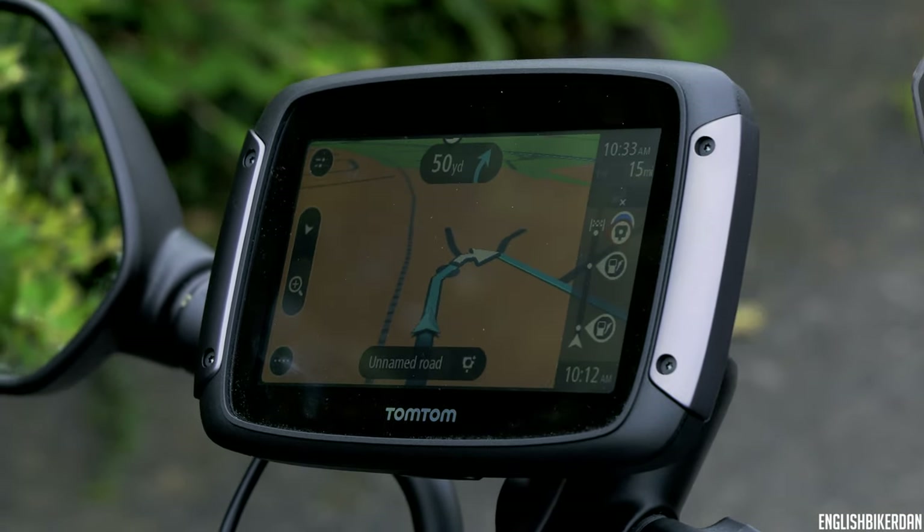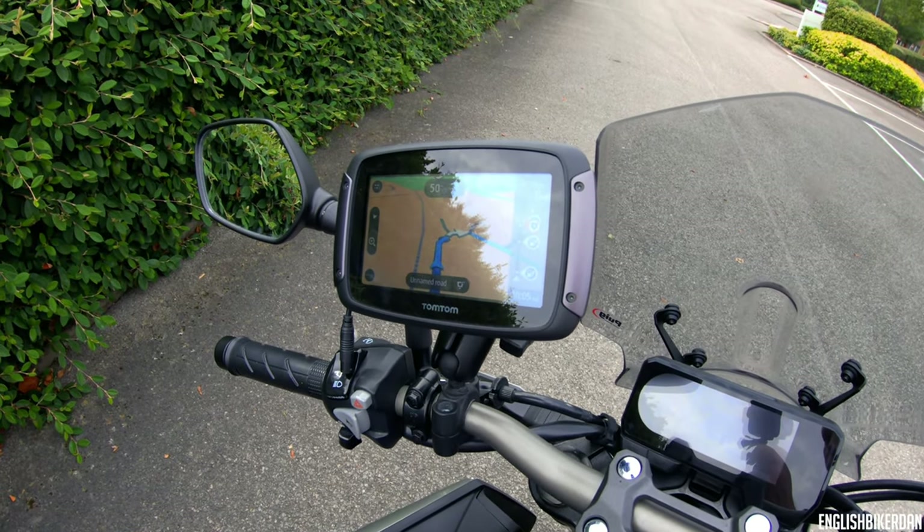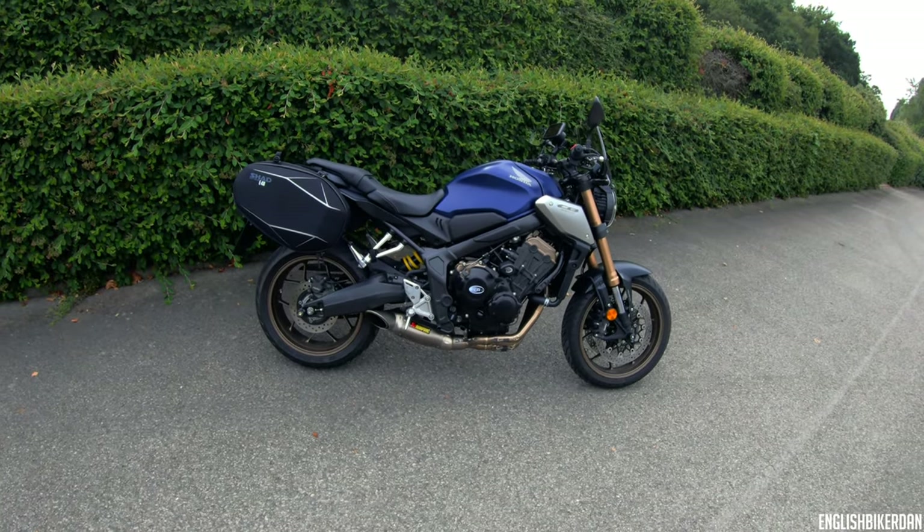I could have used my phone, but I wanted a dedicated sat nav because I'm going to be doing a lot of travelling and touring, so I think it's a really good investment. That's my bike at the moment — full on touring mode.